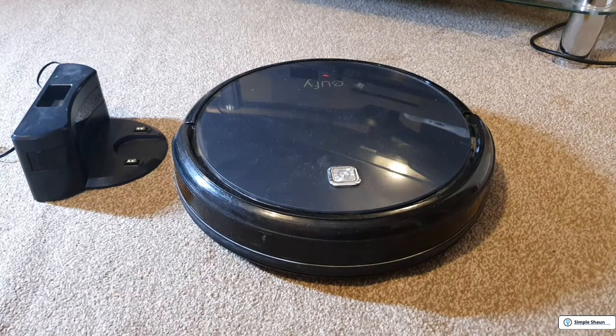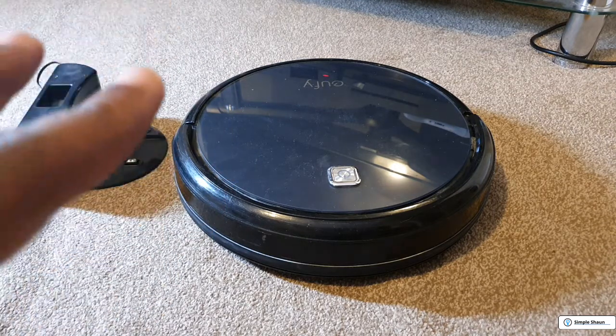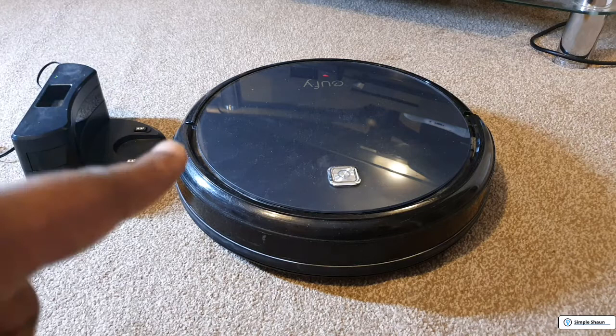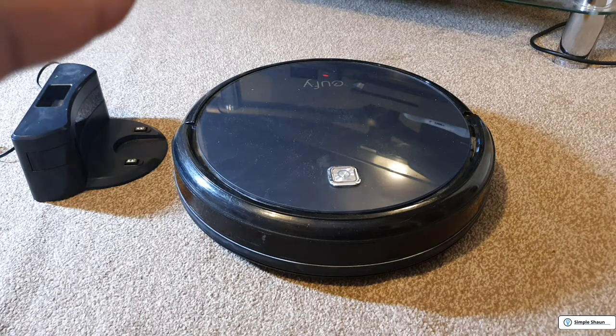Hello everyone, it's me again, Sean, and you can catch me at simplesean.com. Today we're going to be looking at a Eufy 11 Robovac, designed to go around the house and give it a good clean when you're not around — to make your life a lot easier. However, this one has developed a fault. I bought it off eBay; it cost me 35 pounds plus 8 pounds delivery, so 43 overall.